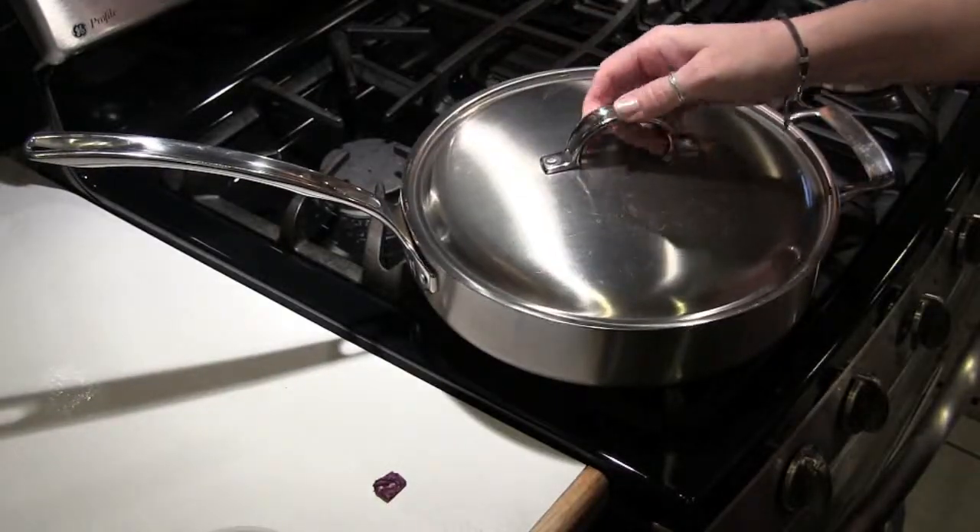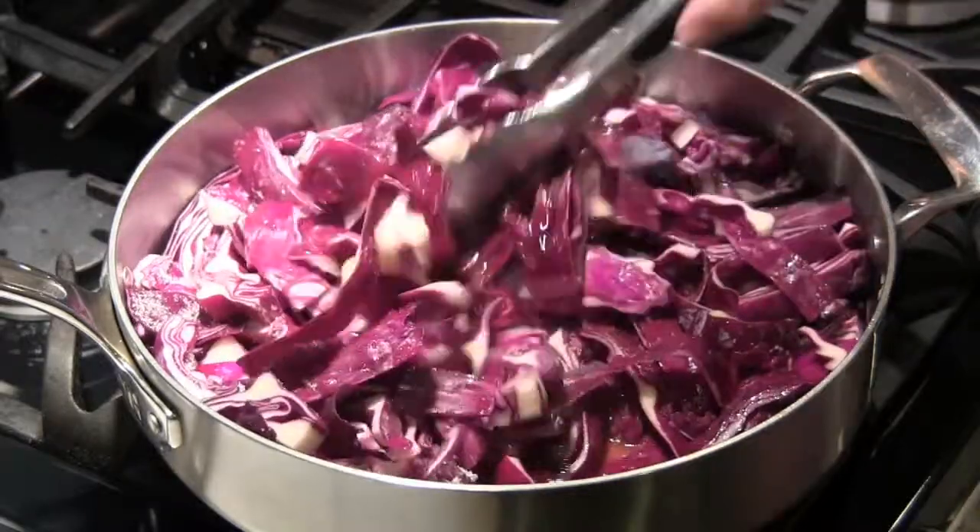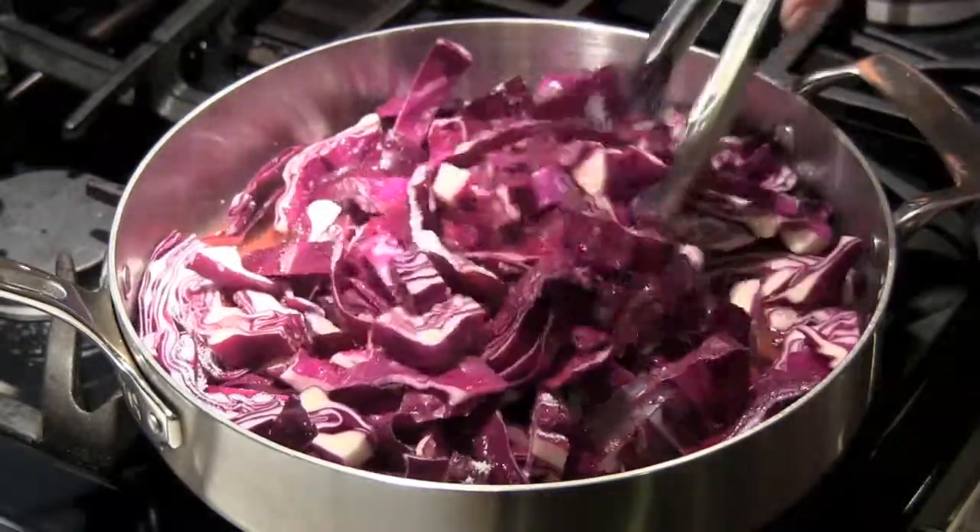Simmer over low heat for about 30 minutes. While it's cooking, you'll want to stir it occasionally. Keep it covered though.